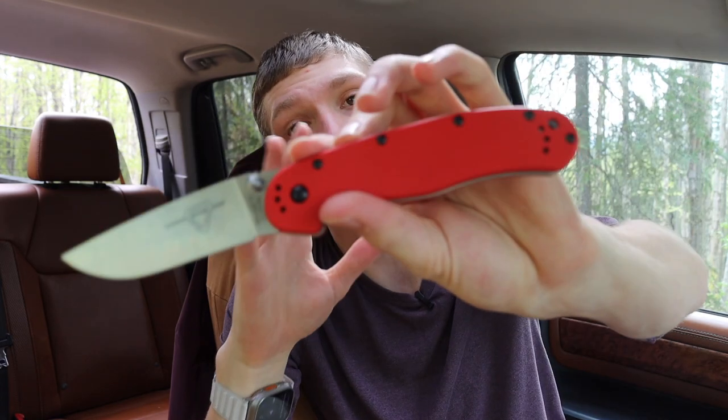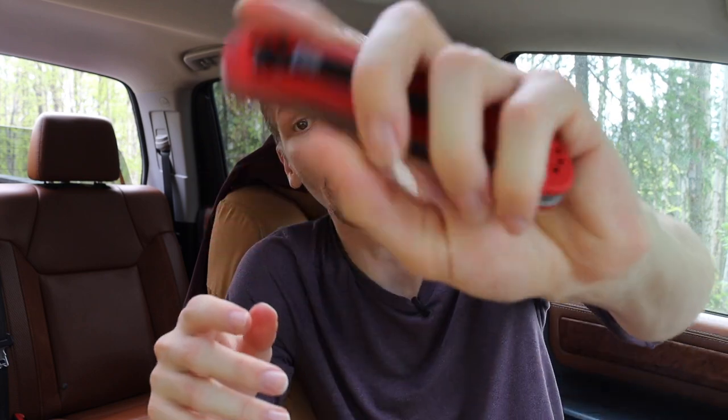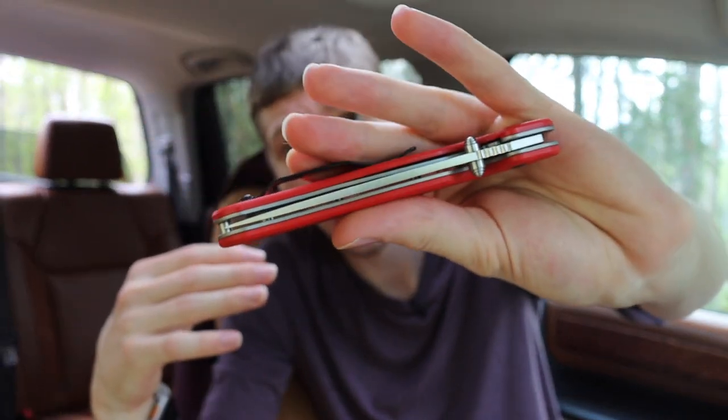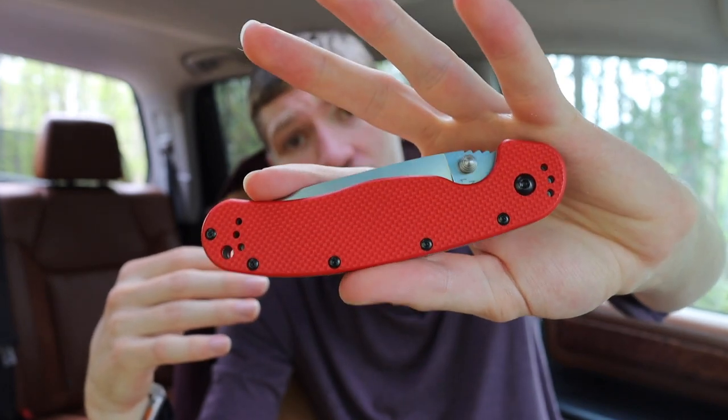This knife is just totally cool. I am really happy that Ontario is breathing some fresh life into some of their older designs. The RAT Model 1 and 2 are definitely not new knives, but it is really cool to see a new iteration — not just with a new color scheme but also with a very nice material.